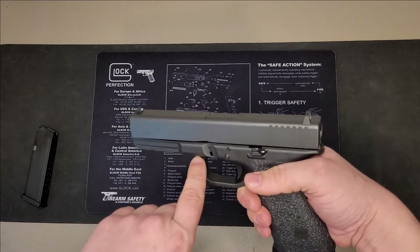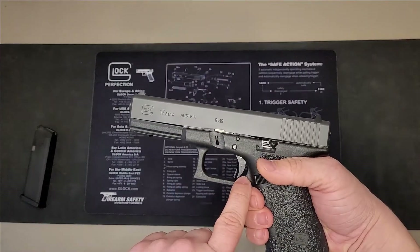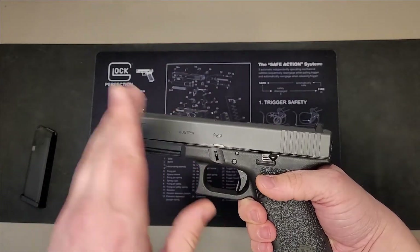If you try to release the slide in the next step and the trigger is not depressed, the slide will not come off. And I'll show you what I mean.